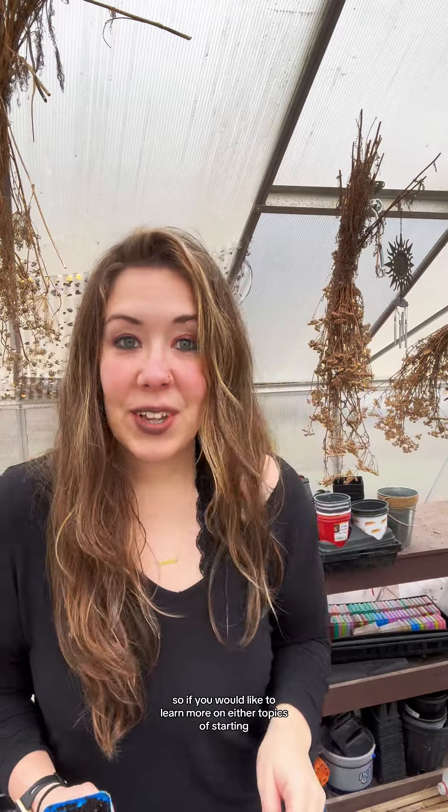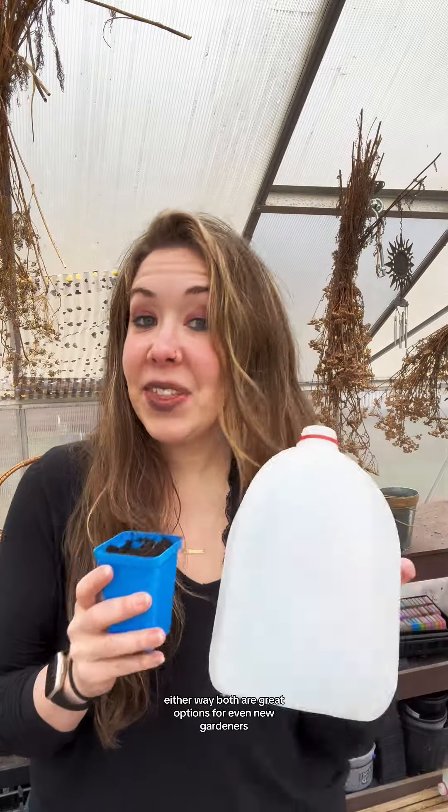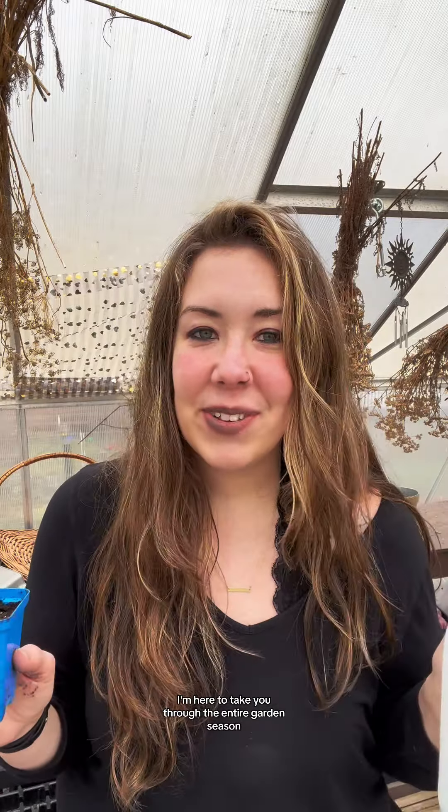If you'd like to learn more on either starting seeds in containers for indoor seed starting or the winter sowing method, I have two very in-depth videos linked down below in the description with more step-by-step detail on these two seed starting methods. Both are great options for even new gardeners who are just getting started learning to grow plants from seed. Make sure to stay tuned with me this entire garden season as we start our gardens from seed, transplant everything out in spring and summer, and go through harvesting and garden tours.